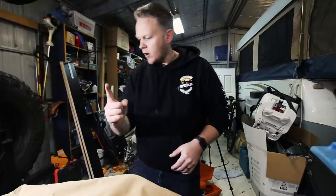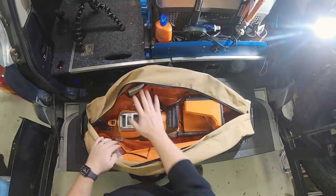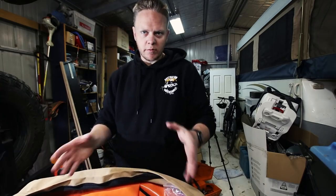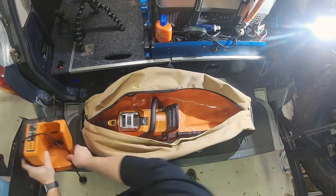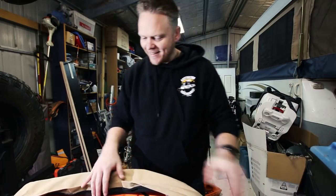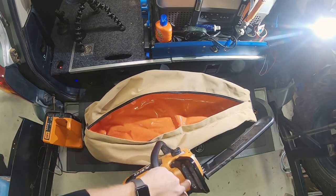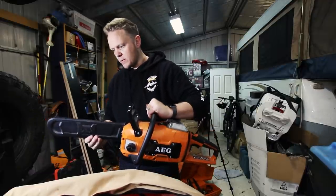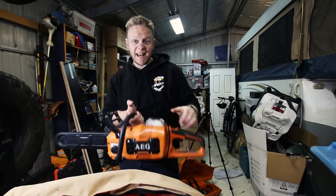Delving straight in. My main chainsaw these days is my AEG electric chainsaw — still using it to come up with a review, but it's getting there. These bags come in two sizes: big and small. I originally grabbed the small one, thinking it would fit, but missed out by about 30ml. So I went back and got the bigger one. This is the AEG 56V electric chainsaw — works a treat, I like it so far.